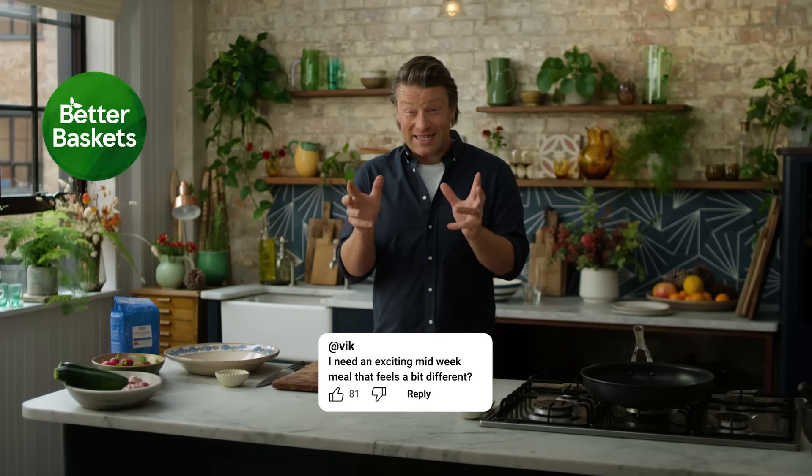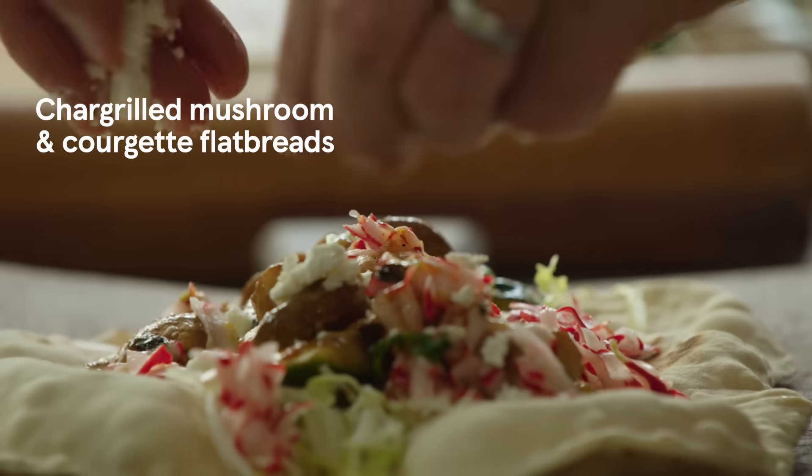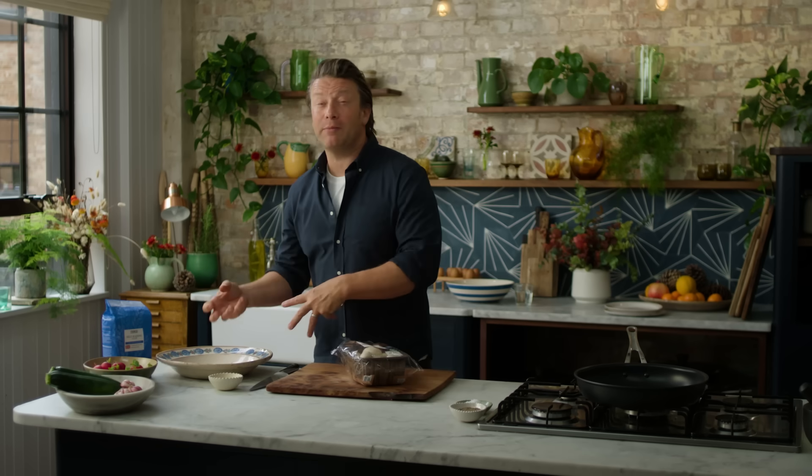So you want a nice midweek meal that's fun, exciting, affordable and healthy? I've got a great recipe that heroes mushrooms. They count as one of your five fruit and veg a day and they're really affordable. You can do so much with them, and in this healthy delicious recipe I'm going to give you a method for cooking mushrooms that maybe you haven't seen before. We're going to stuff them into homemade flatbreads with pickle and feta — it's going to be delicious.